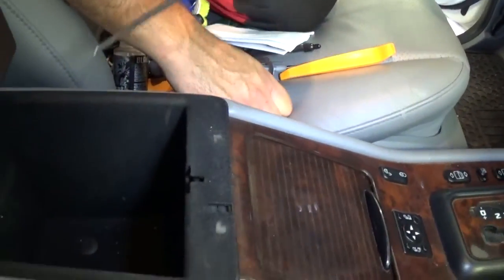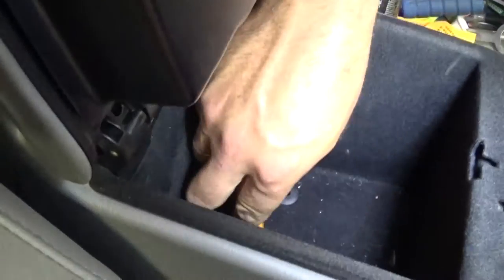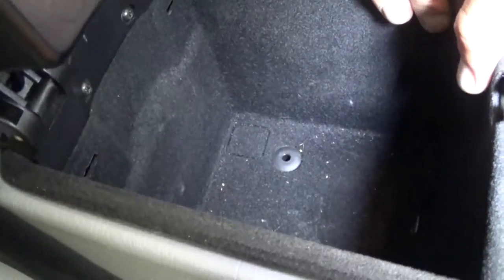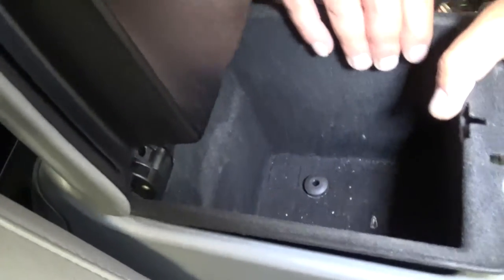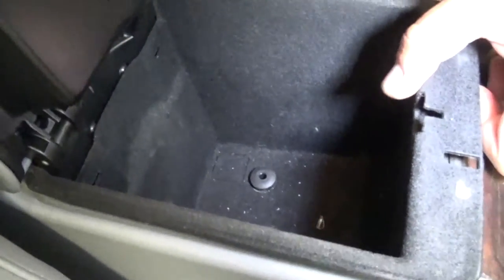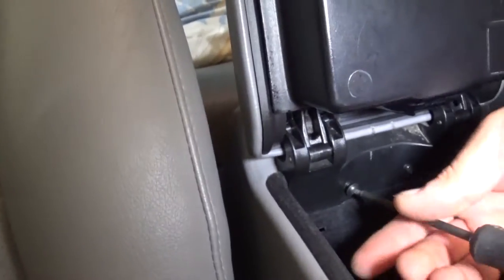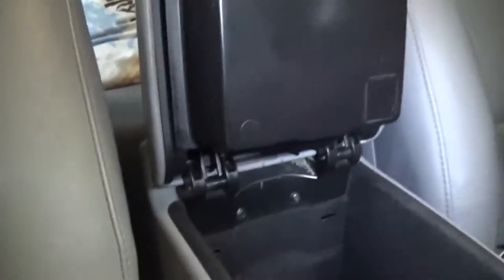Right here you have two clips and you need to push them down — those black things, push them down like that. Actually, you need to pull the clips up. You can just grab the black thing and pull the clips up like that. But before that, with the T2 screwdriver, we need to remove these two screws right there — we forgot about those, so go ahead and remove those.